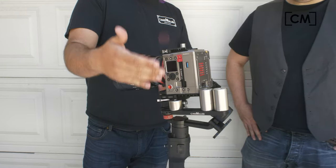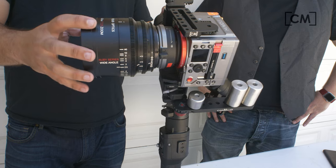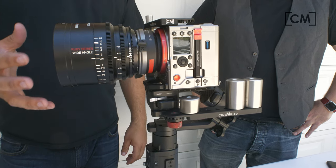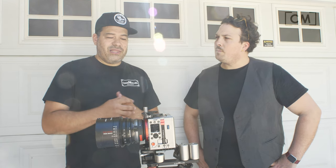The trick here is that this is a large format sensor camera. We have the Focus Optics Ruby 14-24 which covers the large format sensor, so it's a pretty big, heavy setup. The camera itself is really light — pretty sure that if we had an EF mount on here, which is of course an option, and a lighter weight lens, it would balance easily without any sort of counterweight.